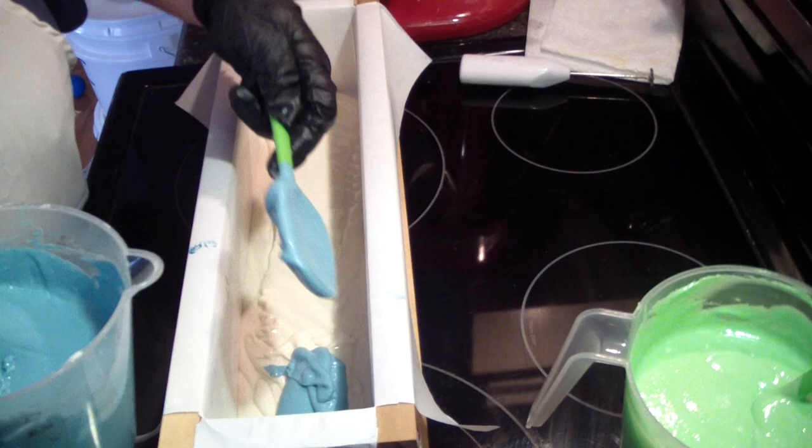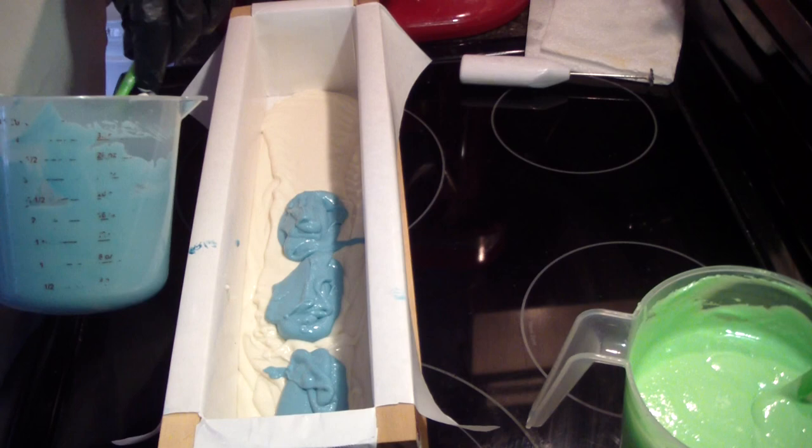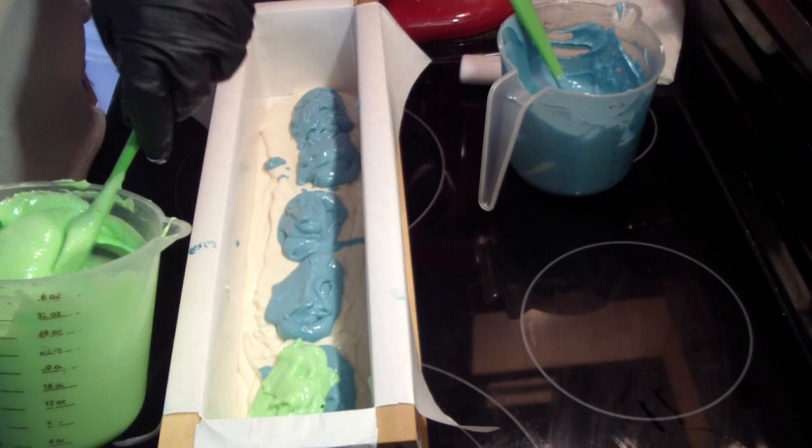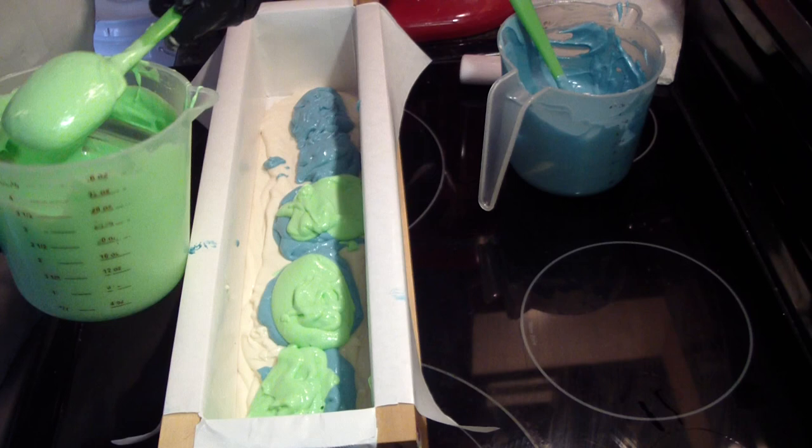You can whip it longer if you want it thicker. You can also whip it longer if you want to pipe with it. You just want it light and airy.